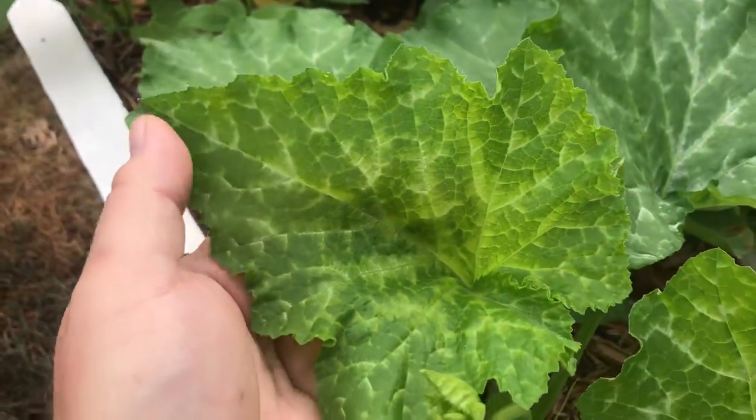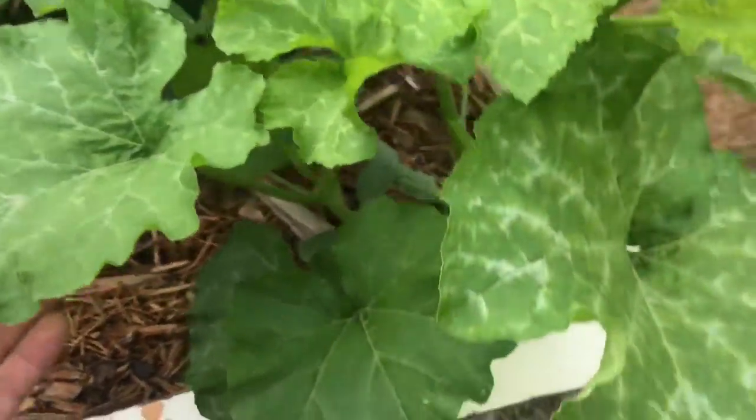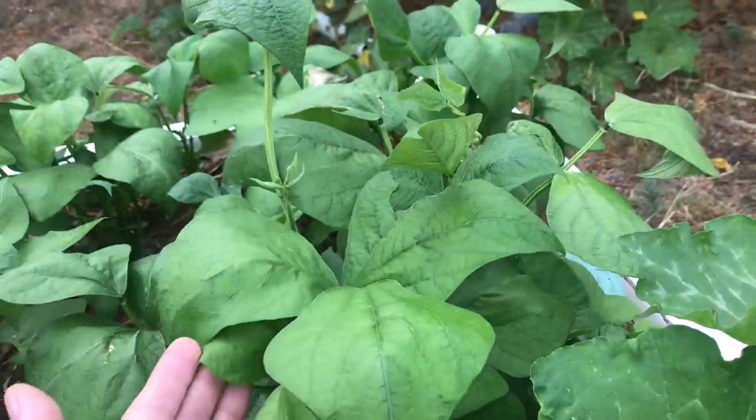This bed could probably use a little boost — you can see right there, it's not quite as dark as I like it. But having never grown it before, maybe that's what the younger leaves are supposed to look like, because the lower leaves are just awesome banging green. I've also got some bush beans in here and they're really happy too.